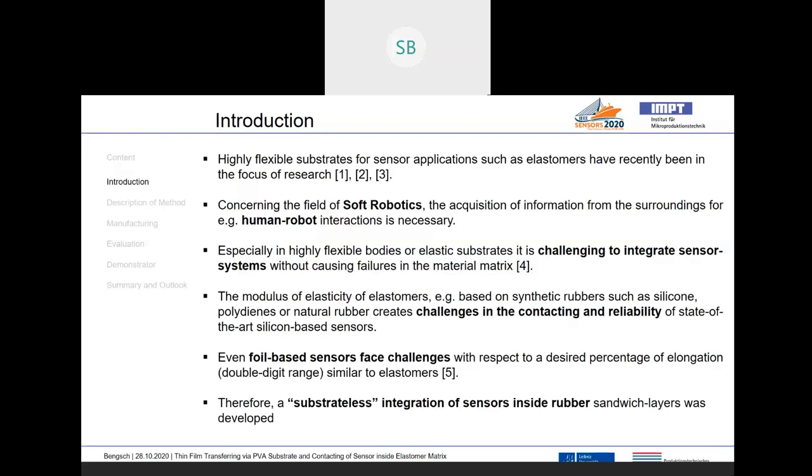Our motivation: highly flexible substrates for sensor applications, for example elastomers or rubber substrates, have recently been in the focus of research. There has been a lot of research going on in this field and it is especially interesting in the field of soft robotics or human-robot interactions. It is very complicated to integrate sensor systems inside a highly flexible elastomer matrix, so common systems which are usually foil-based, like on Kapton foil or based on silicon substrates, are not very easily integrateable into such flexible systems.